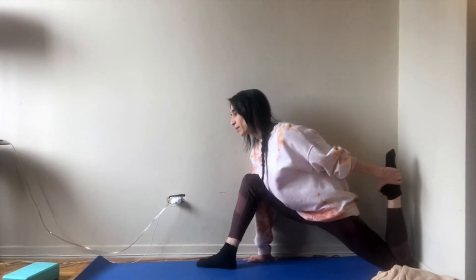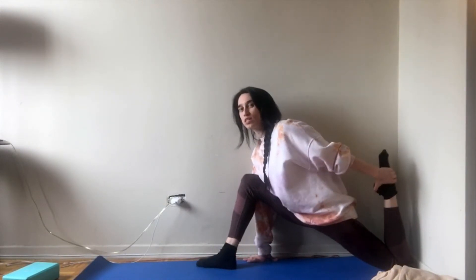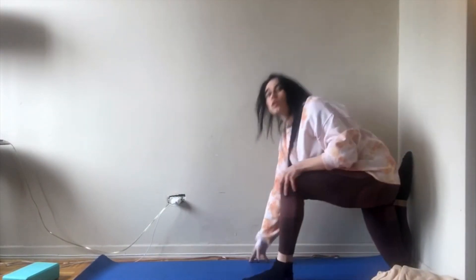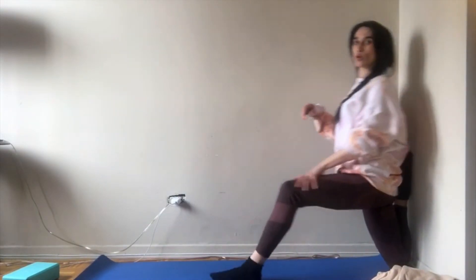Bring your back leg up for 20 seconds, then switch legs. Same thing: 20 seconds close to the wall, then 20 seconds holding your leg closer to your butt. We are working our psoas muscles to get to our side splits.